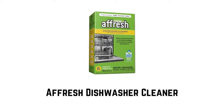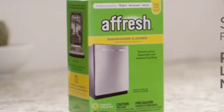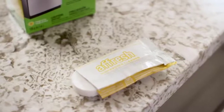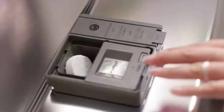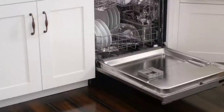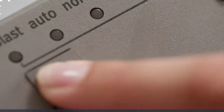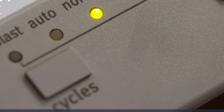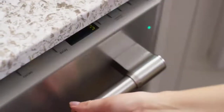Number one: Affresh Dishwasher Cleaner. It cleans deep inside your machine's tub, racks, pump, valves, drain, and recirculation hoses. This cleaner can be used with a load of dishes or alone — simply place one tablet in the detergent tray. Designed to power away lime and mineral buildup, it is safe to use with stainless steel tubs and plastic tub dishwashers. Recognized for safer chemistry by the EPA, use it once a month to keep your dishwasher fresher and cleaner.